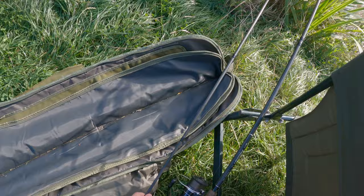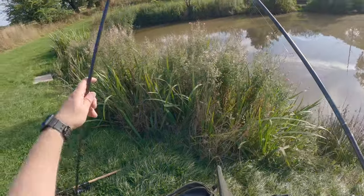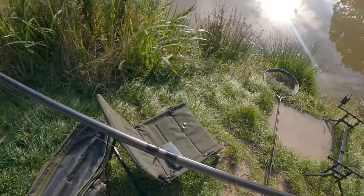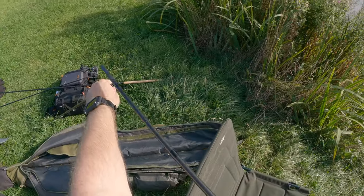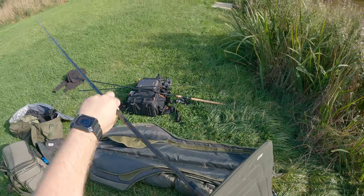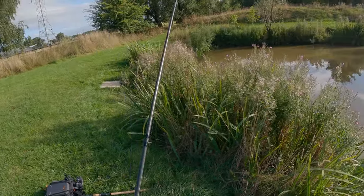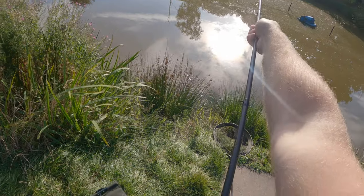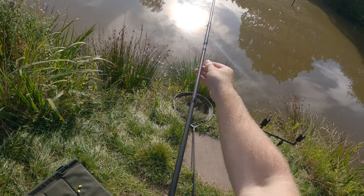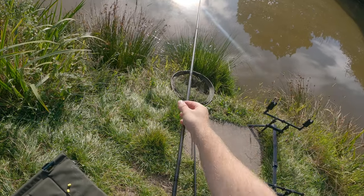I'm not expecting to catch loads of fish tonight. It's quite a tough little pool - it's only a small fishery. I have done another video at this fishery which I'll put in the top right corner now. The fish tend to be on the top with surface fishing; the carp in this fishery are very tough to get on the bottom. So if I manage to catch a carp on these rigs here, I know that they're going to work elsewhere.